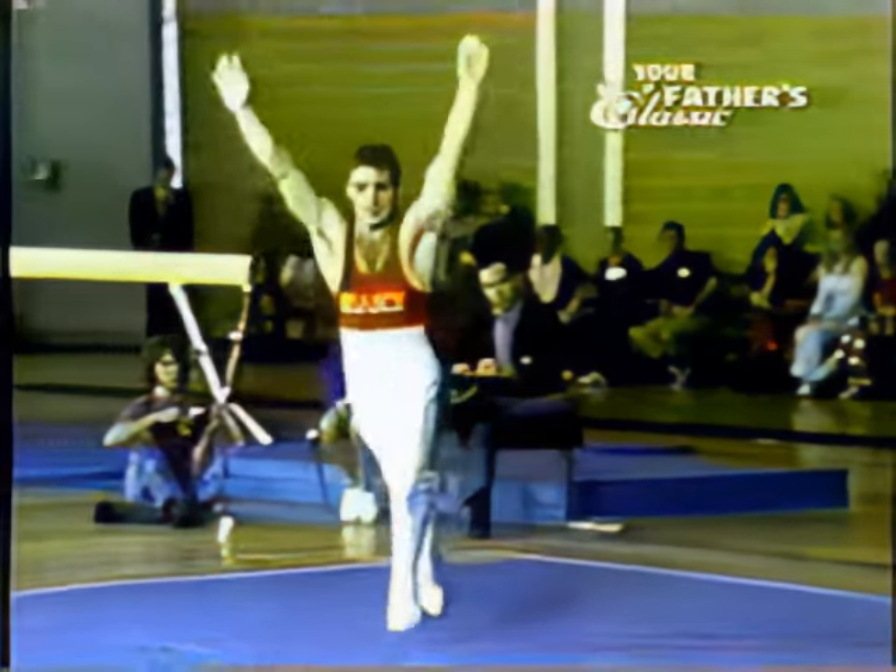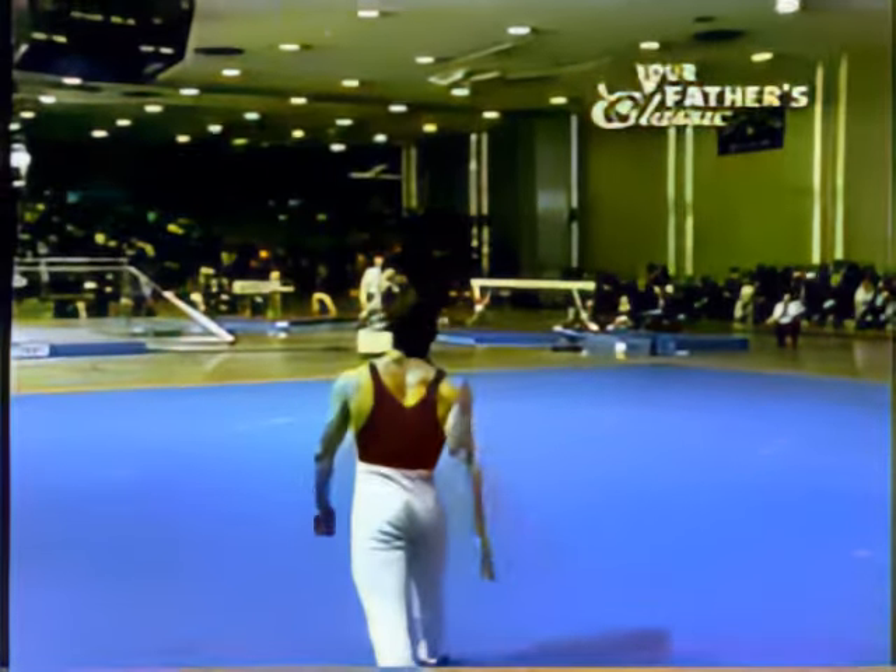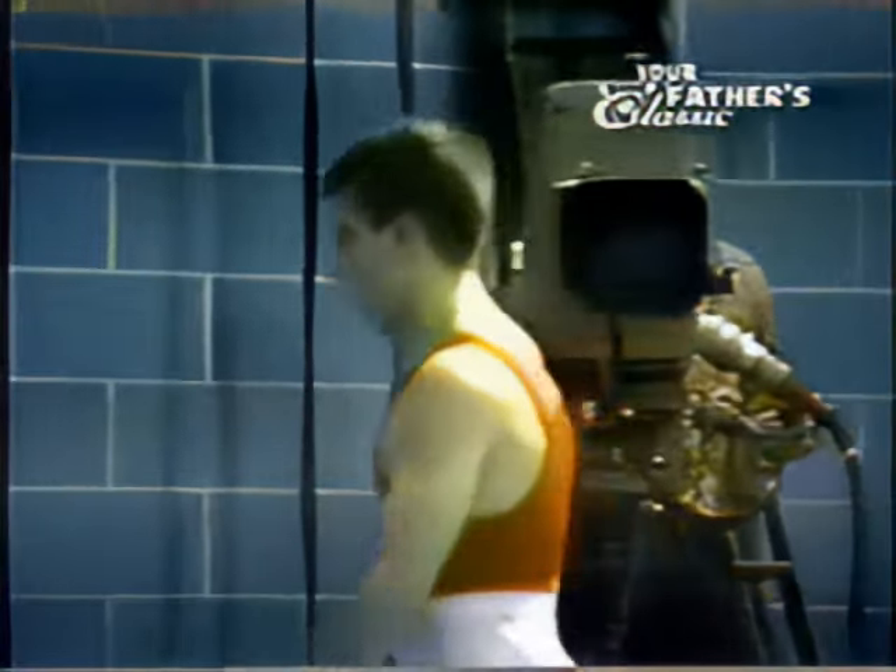And now he's preparing for his finish. And this is most important. And a beautiful full twisting back. A great exercise.